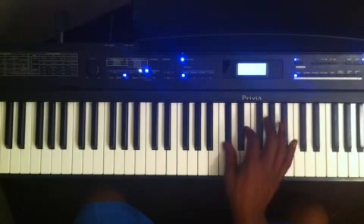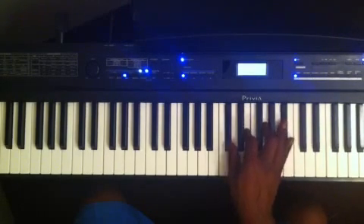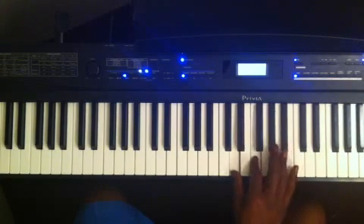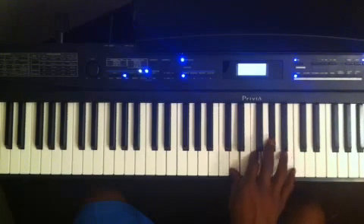I'll go to D flat up a minor third to E, up a minor third to G, up a minor third to B — that's a D flat diminished 7 chord. Then D up a minor third to F, up a minor third to A flat, up a minor third to B — that's D diminished 7.